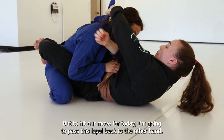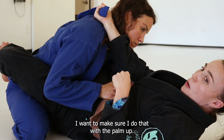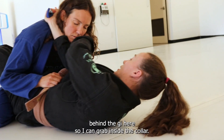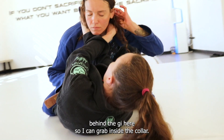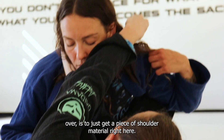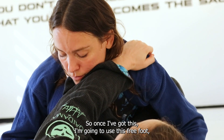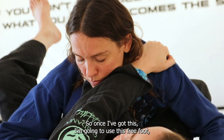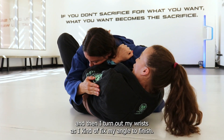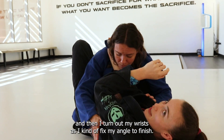To hit our move for today, I'm going to pass this lapel back to the other hand — I want to make sure I do that with the palm up. Now I can take my other hand over and grab behind the gi here. I can grab inside the collar, but what I personally prefer since I'm coming over is to just get a piece of shoulder material right here. Once I've got this, I'm going to use this free foot, get a little bit of an angle, control her posture, and then turn out my wrists as I fix my angle to finish.